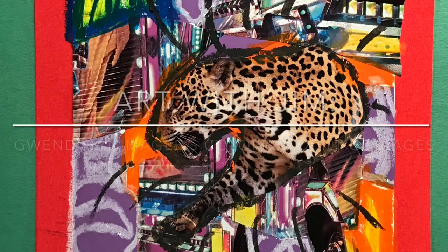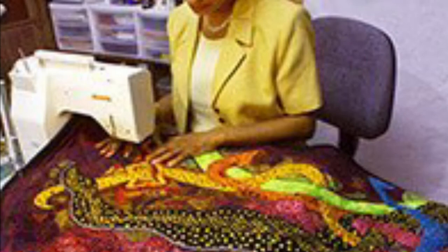Gwendolyn Maggie is an African-American artist. She didn't learn to quilt until she was 46. So for anybody out there thinking it's too late to start anything, well, it's not.